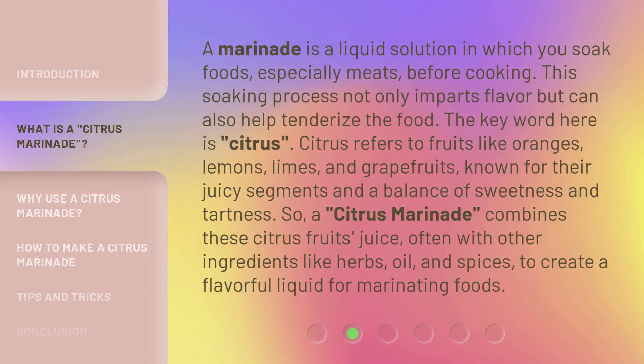So, a citrus marinade combines these citrus fruits' juice, often with other ingredients like herbs, oil, and spices, to create a flavorful liquid for marinating foods.